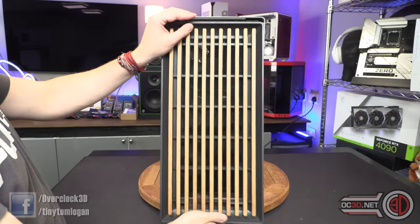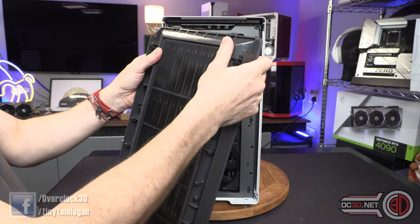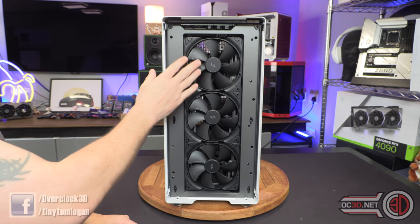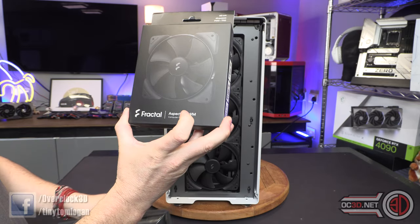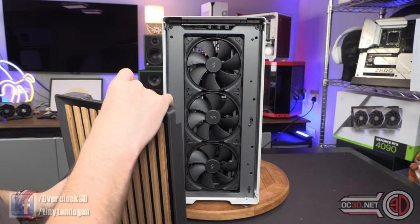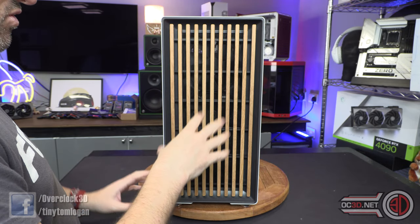The front panel comes off really easily, which is just nice for cleaning. Inside there is a dust filter, and this dust filter is also completely removable — you can take it out in its entirety. The case does come with three 140mm fans. These are the only fans it comes with, the front ones. There isn't an extra one fitted in the back. Fractal sent me extra fans just so that I could show you. I did test with the extra rear fan fitted so you understand the performance side of things. The front is easy to refit — idiot proof — easy on, easy off, no fiddling, no worrying.